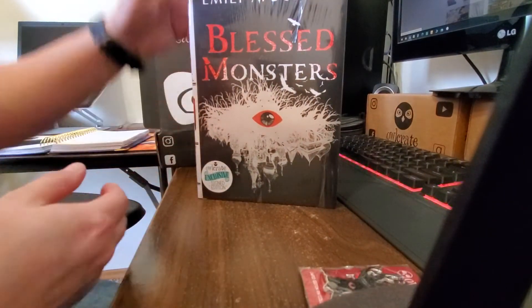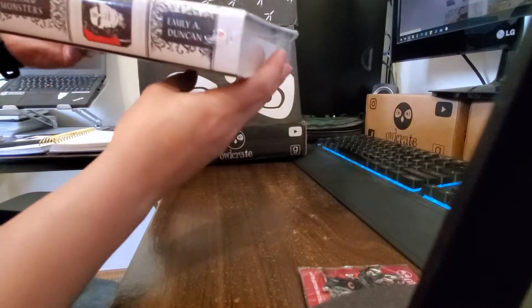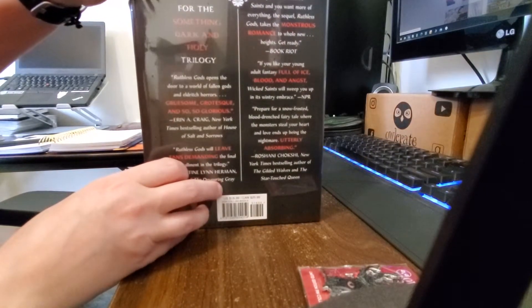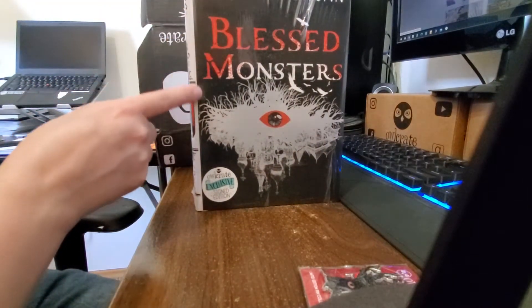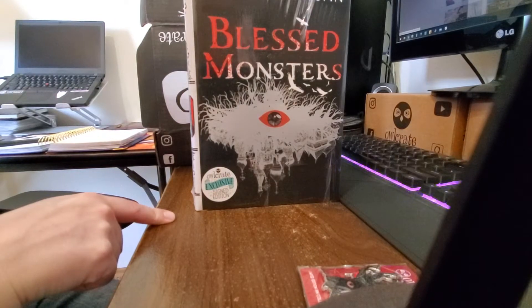This is the Owlcrate Edition. I've got the spine here. It almost looks like the cover is misaligned — here's the back, and then there's the spine, and it almost looks like the part that's supposed to be on the spine is going over onto the front cover. That is a little odd.